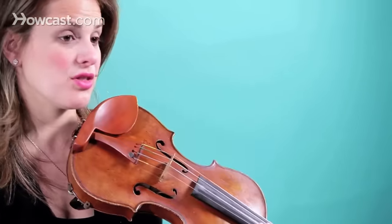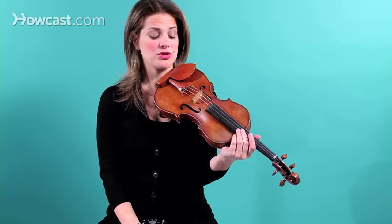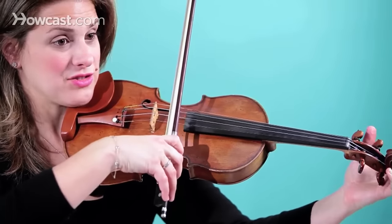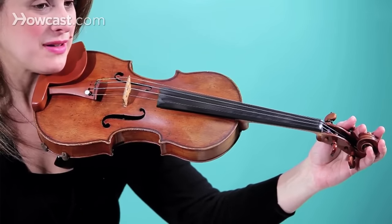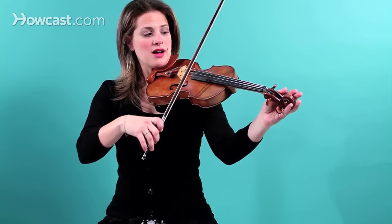Now, in order to tune the other strings, now that you have a perfect A string, you tune the other strings relative to what the A string sounds like. I'm going to tune the D string next, with the A string together. My D string sounds a little bit flat — a little bit low — so I'm going to tune it higher.